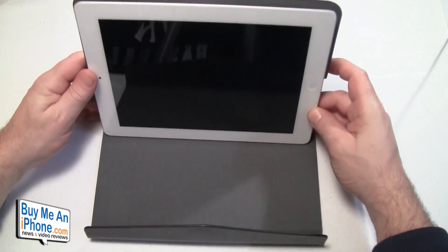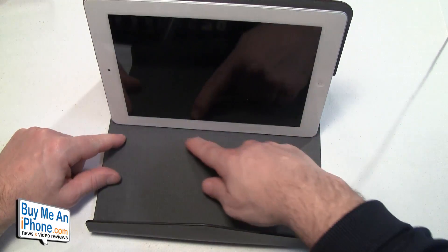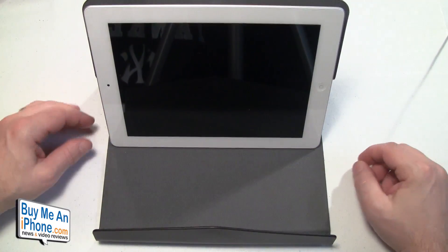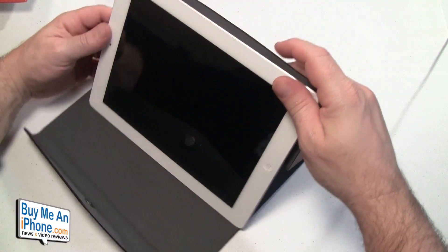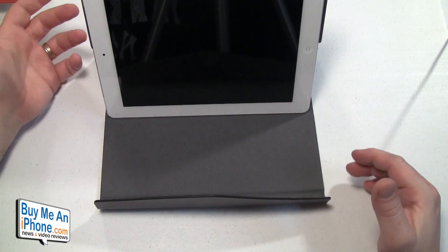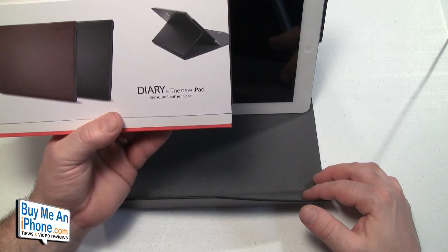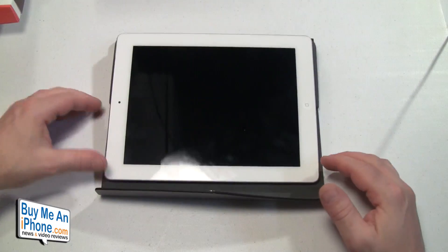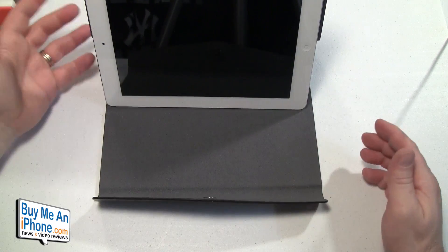Getting on to more important things: it does have a couple of viewing angles. There is one viewing angle, and the reason it stays there is there's a little ridge, so you're able to put your iPad and it stays quite nicely. That's the one real viewing angle. On the box it shows a kind of lower viewing angle, but I really haven't been able to get it to stay at that lower angle — it always kind of slides down.